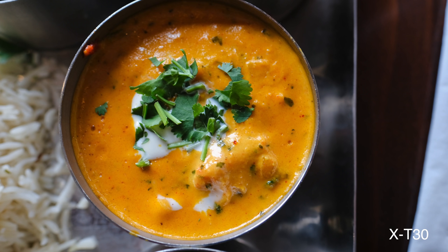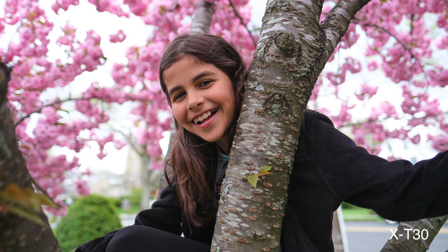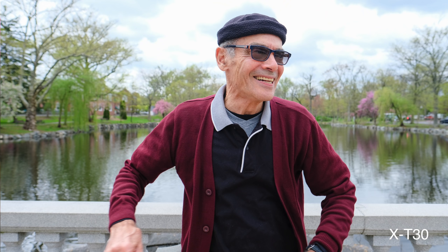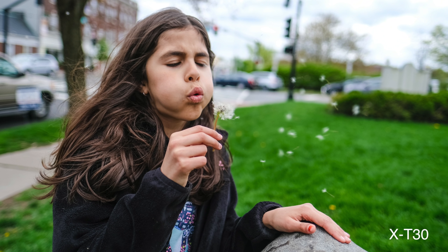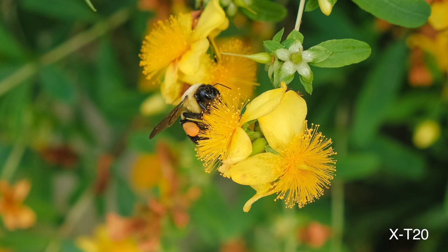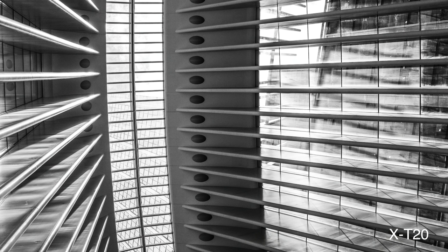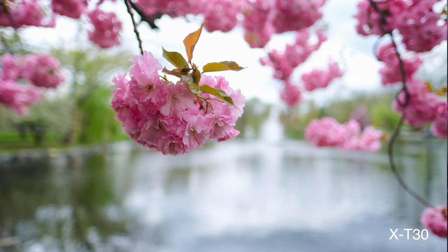First of all, image quality is out of this world, especially for those of you that don't want to process RAWs and just want to shoot JPEGs. The Fujifilm system is amazing for that. You can pick film simulations that actually emulate real films that Fujifilm has created, and you really don't need to post-process that much. So if you're a JPEG shooter coming from processing RAWs and not getting what you want, this is awesome.